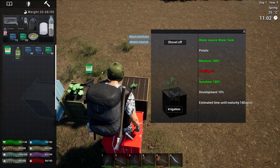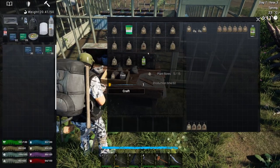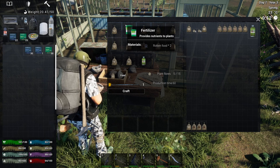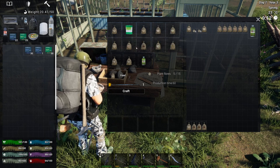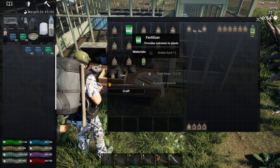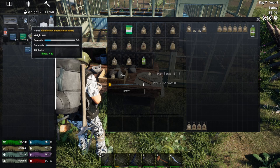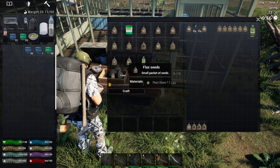Keep in mind that the hydro box accepts only nutrient solution as fertilizer. Both fertilizers can be crafted in the cultural workbench. Nutrient solution costs three rotten food to make, which is one more than the fertilizer, but the production time is 30 seconds — four times faster than the fertilizer.